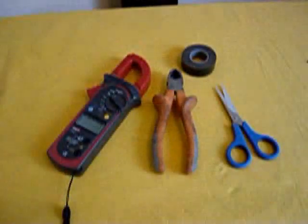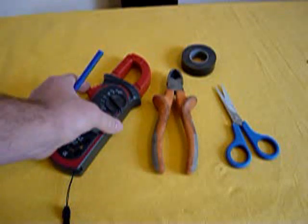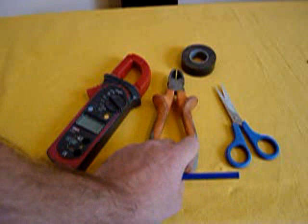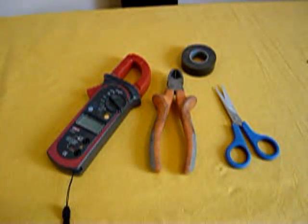To do this you're going to need a few bits and pieces. This is a digital multimeter clamp meter that's capable of measuring AC current — you can get these for less than £10 now. These are some side cutters to cut through your insulation, some scissors to cut the insulation off, and some tape to make a nice neat job when you've done.